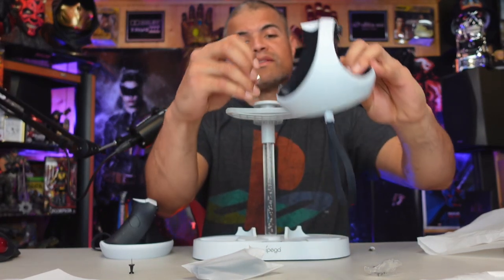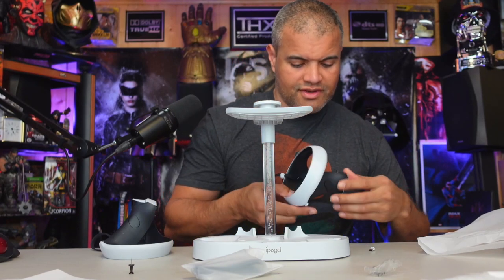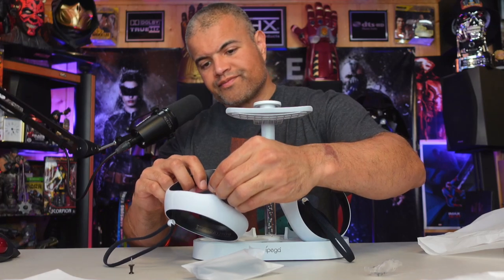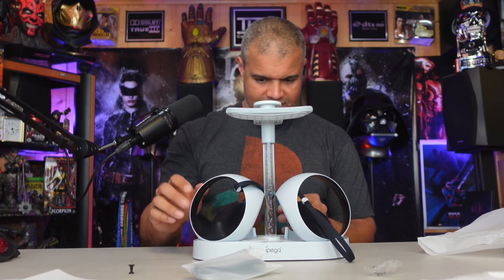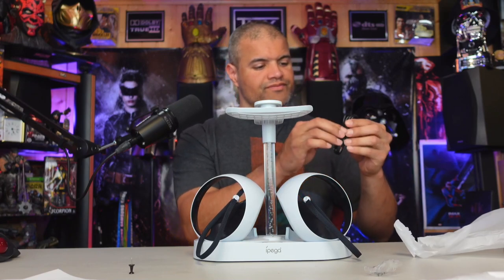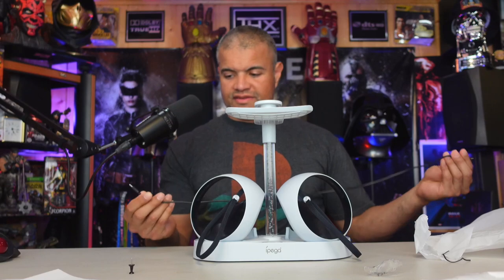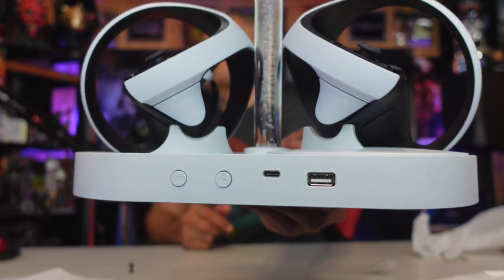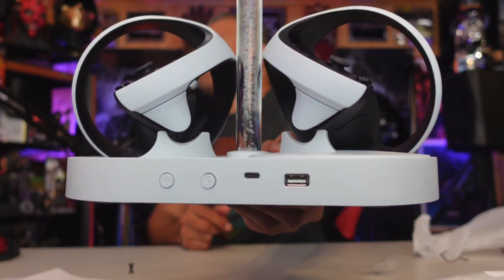You just find the USB port here and plug this little guy in — it'll click in and there's your port. Do the other one — it clicks in like that. There's a USB cable here, probably about two to two and a half feet, not much. Looking at the back, you've got your LED on/off, your different light pattern button, your USB-C which goes into the PS5, and then your pass-through USB there.